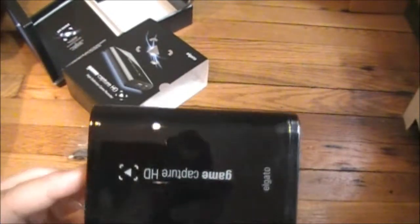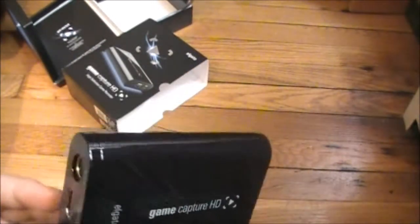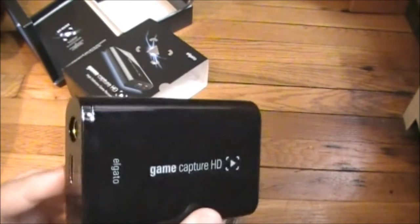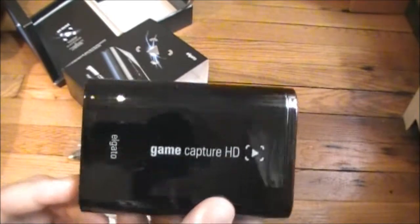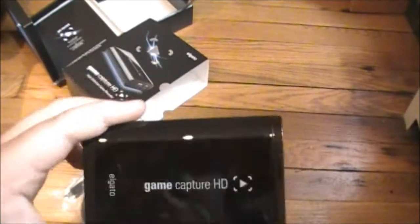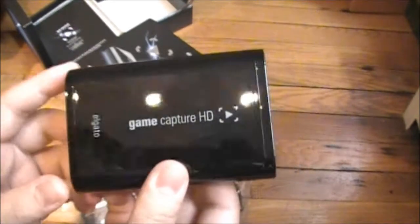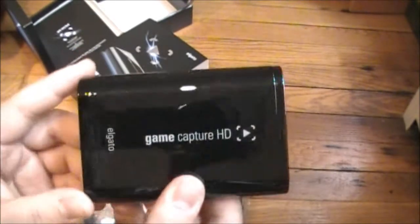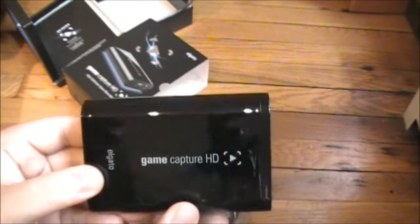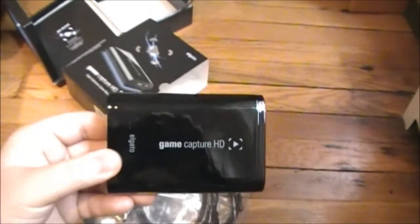So this costs less than 200 bucks on Amazon. I'm not gonna lie, I hate how they delivered it — I asked them to leave it on my doorstep but they didn't, so I'll give them a bad rating. Anyway, I'll leave a link down below so you guys can see my next gameplay. Thanks for watching, have a good day.